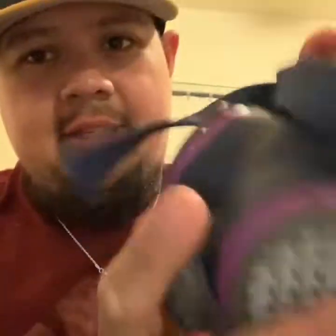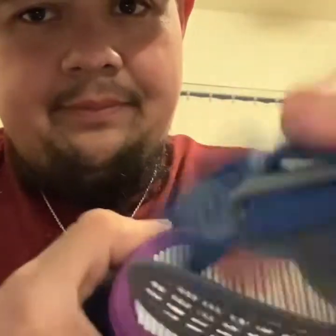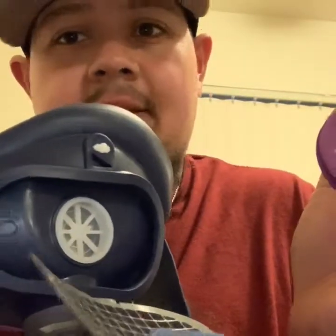It'll latch because we did this side now — it's unlatched. So all you do is pull it out, pop this guy out, and just like that, that's how we change out the filter. And you put it back in the same way.